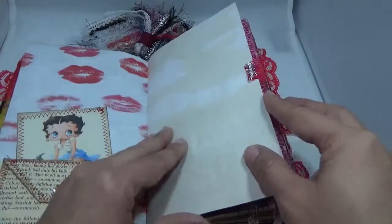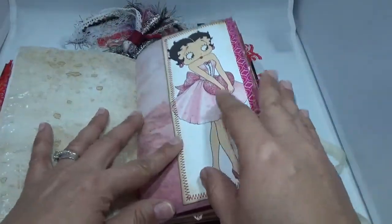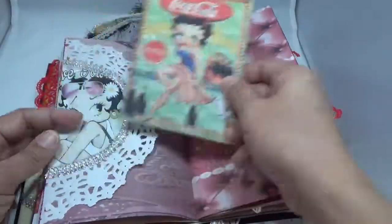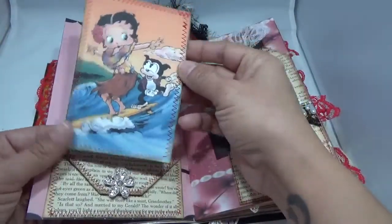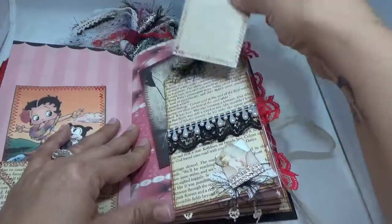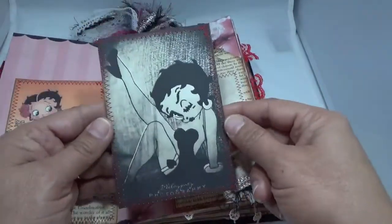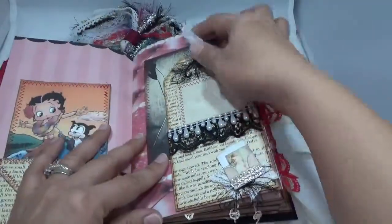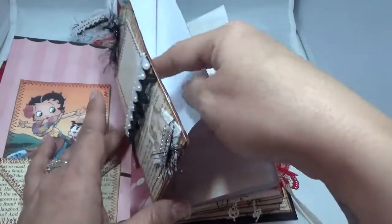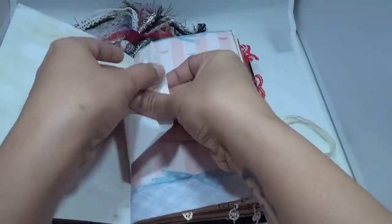There are the lips, and this is tracing paper — a little flip, a little doily with a tuck spot, and a little advertisement. Another one of these has a little tag in there, and then I made this little tag here just for journaling. I have some lace and a pretty teardrop trim with pearls, and another Betty Boop image that gets tucked in there. Up here I have some eyelash trim and a little cameo with some lace. This is another pocket, but I didn't put anything in there — you can definitely put something in there.